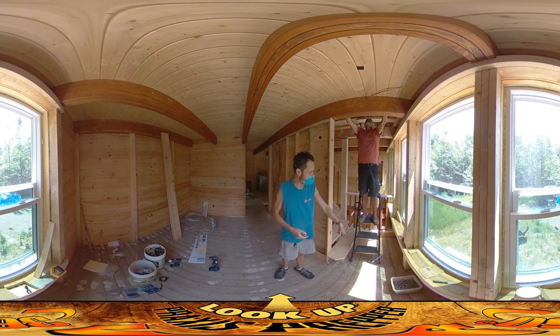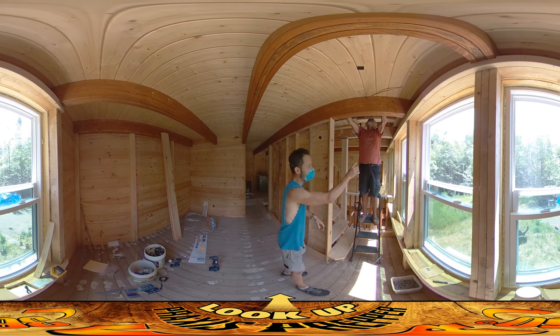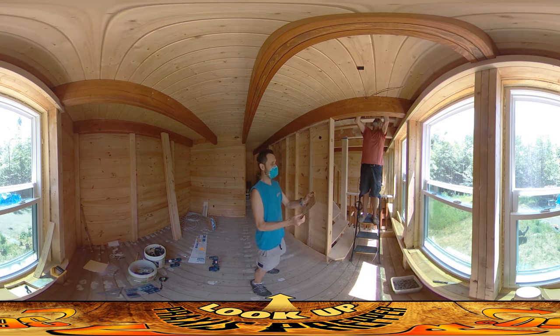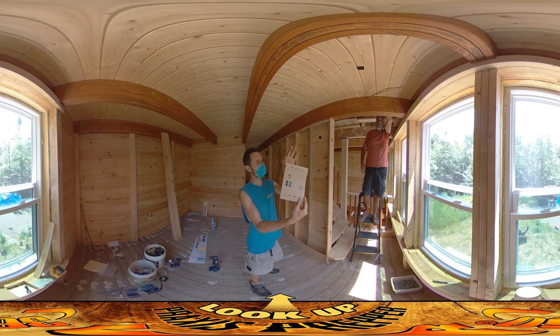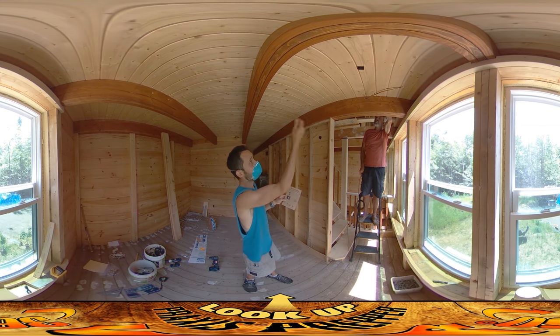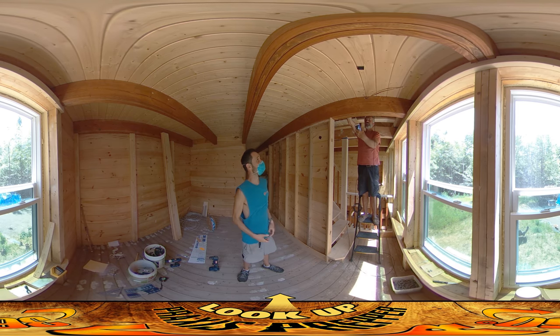What he's using right now — this black wire that's going up here — this Wi-Fi endoscope that he picked up. It is a little box that transmits to his phone, and while he's feeding that through, he's able to see what's going on down there.